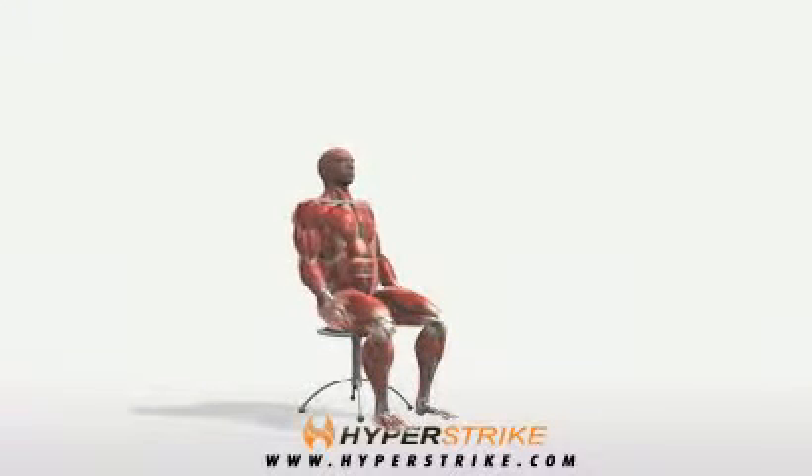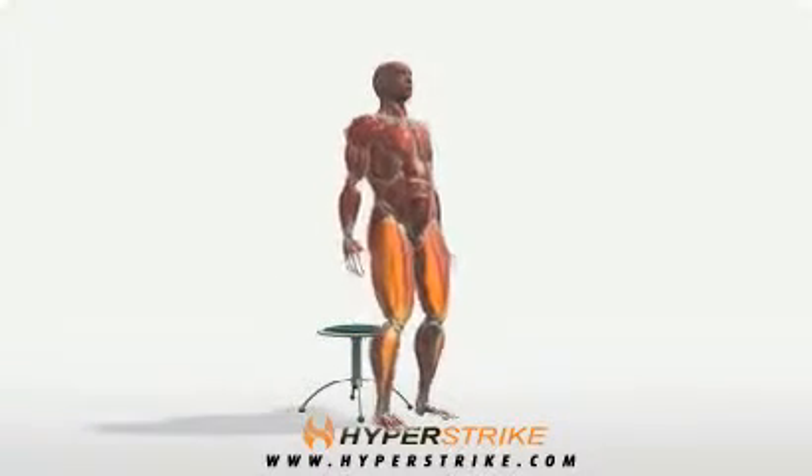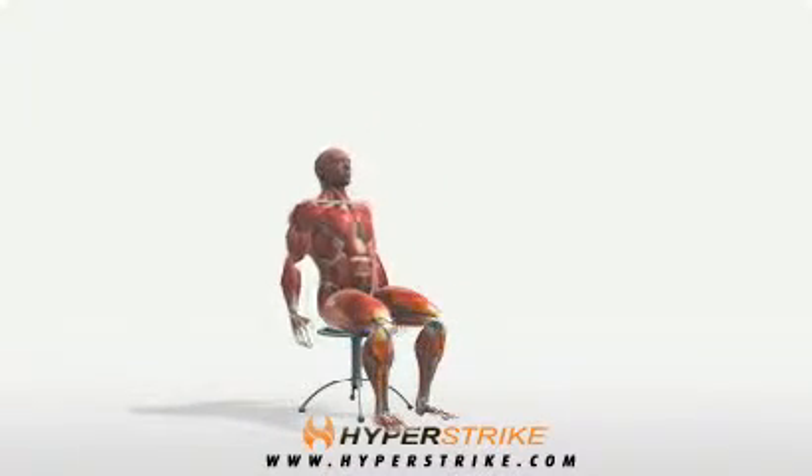Lean forward at the hips just enough to put weight onto your feet. Stand up using your legs.